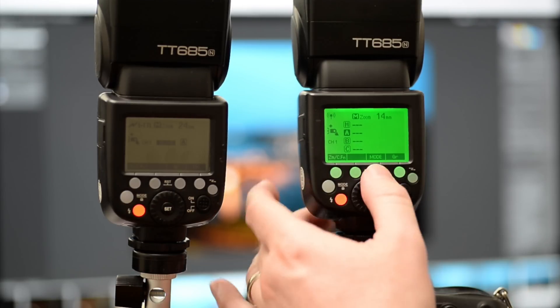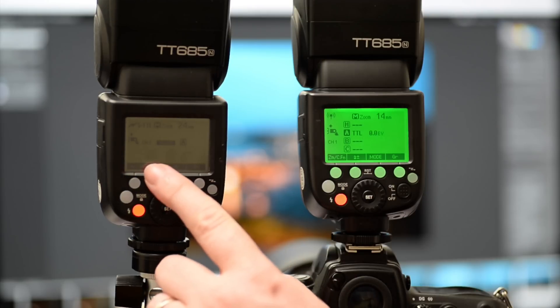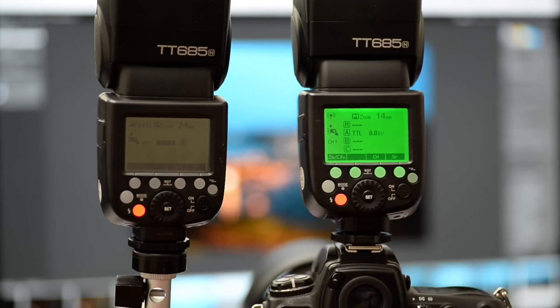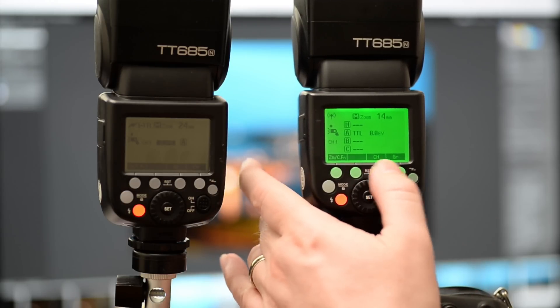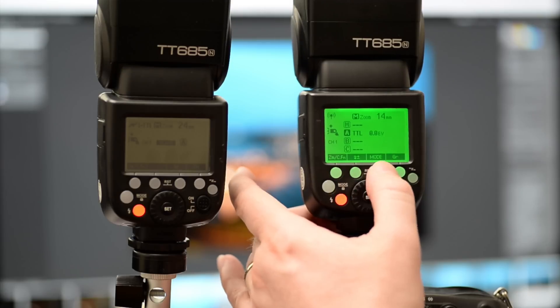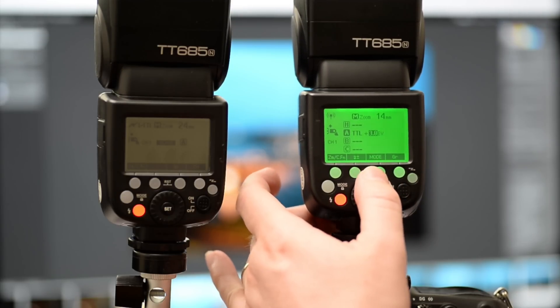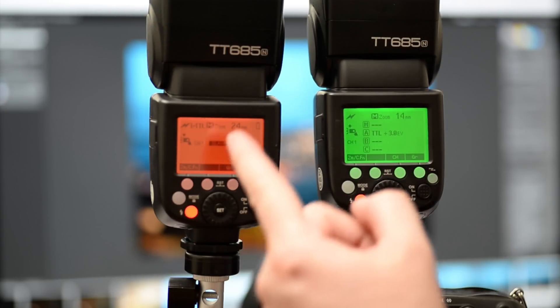Going to mode — and this is TTL. From here, we're asking this flash to do the same as this flash because we have not set this flash to do anything else. We can still adjust the flash by going to group, plus and minus. We can use the flash compensation and we're asking the flash to fire with plus three. Channel one, slave, group A. So all we need to do is press the trigger — and there you go. It's now fired that one at plus three TTL.